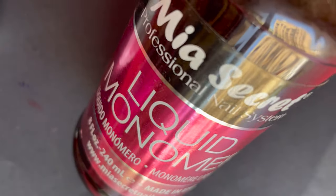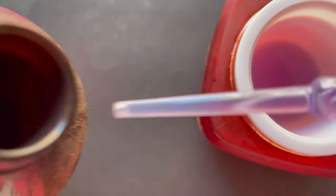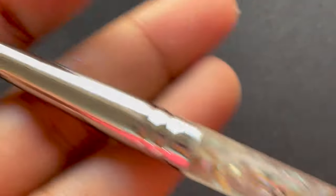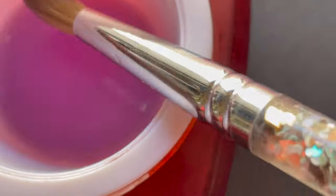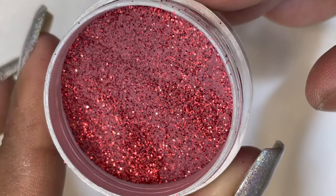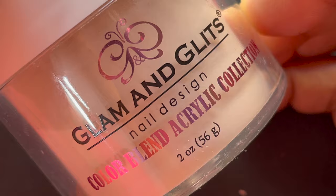Now let's pour the acrylic liquid into the container. Today I'm using Mia Secret liquid monomer, and I'm using a dropper to transfer the monomer from the bottle into the container. Next step is prepping the brush — I have a Modulons number 8 Kolinsky brush and I'm using it for the first time. I'm dipping the brush into the monomer and ensuring all the air bubbles are released. Once the brush is ready we can start. Today I'm using Model One's glitter acrylic, Model One's clear acrylic, and Glam and Glitz Cover Beige acrylic powder — three different acrylic powders to create this look.